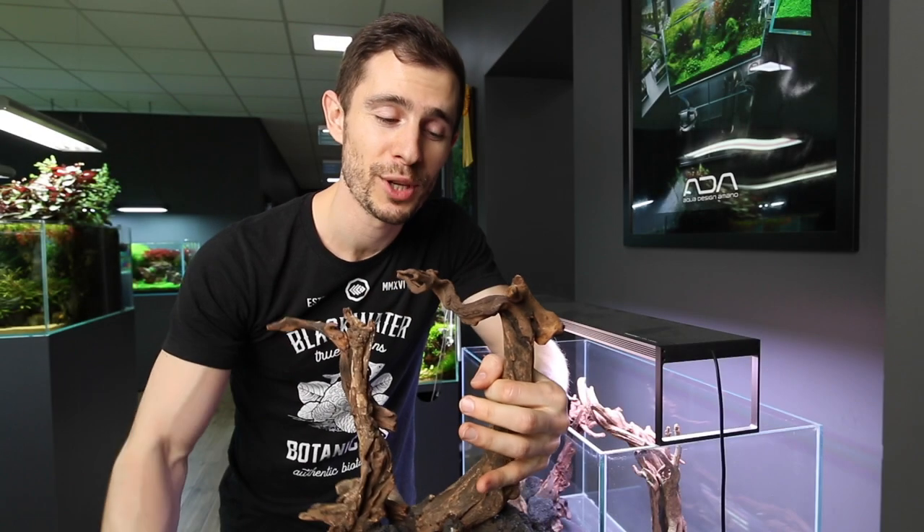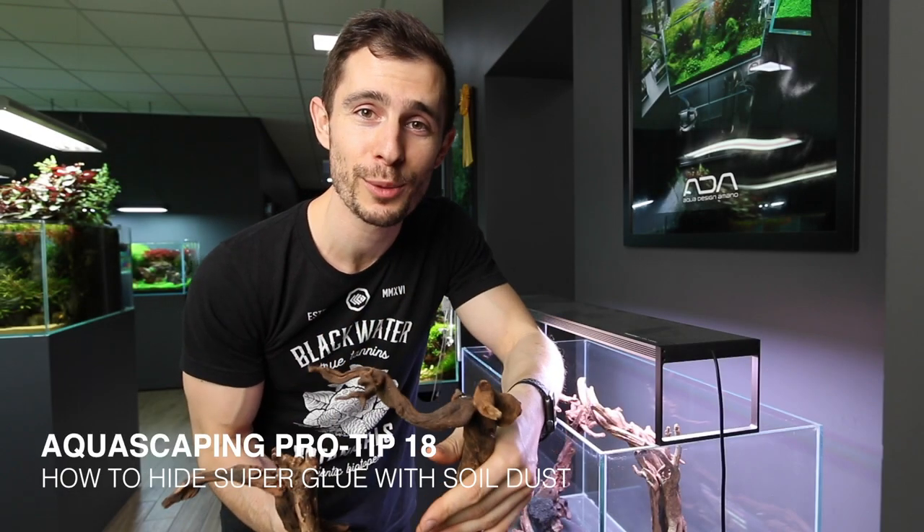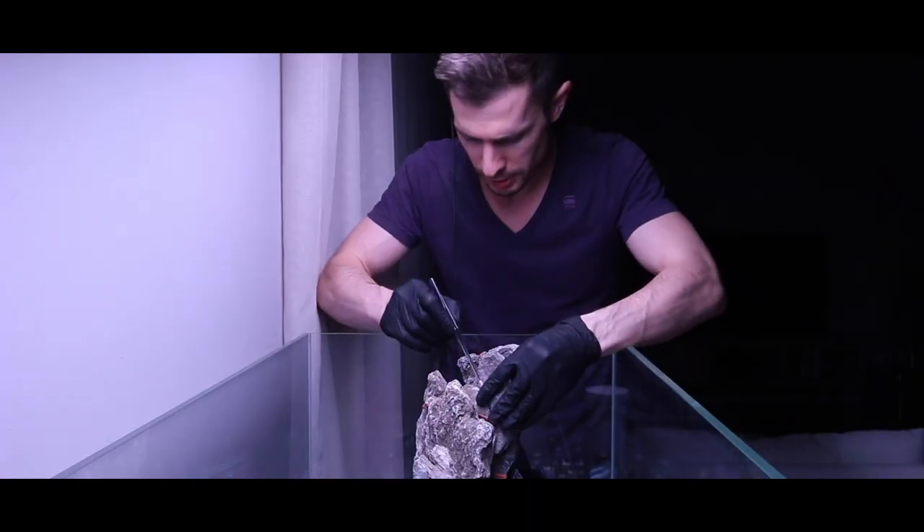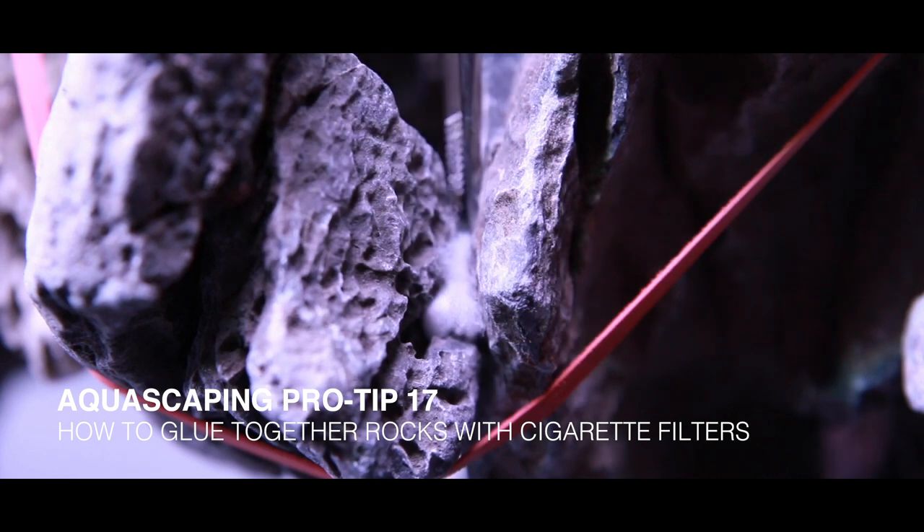In this video we are talking about how to hide superglue, specifically if you use it in combination with the cigarette filter technique. If you haven't seen that video yet, check it out — I will link it up here.